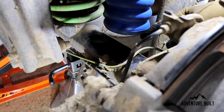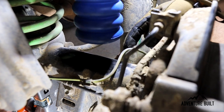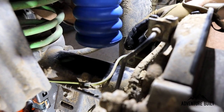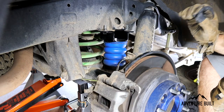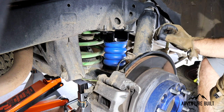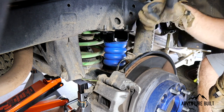As you can see right here, this is the ABS sensor line right under the impact zone, so we're going to zip tie it up out of the way. Sumo Springs — super easy install. Two bolts, zip tie the cable, good to go.